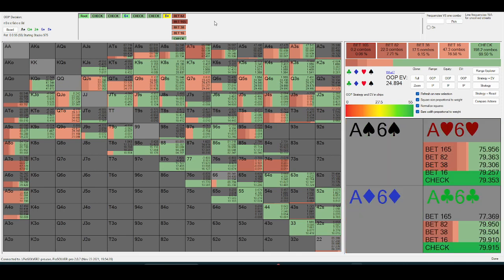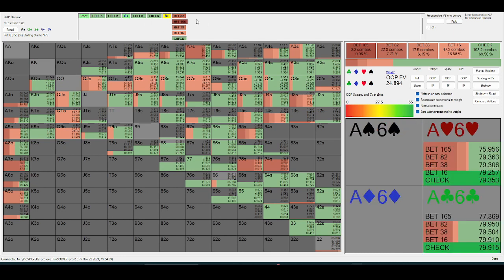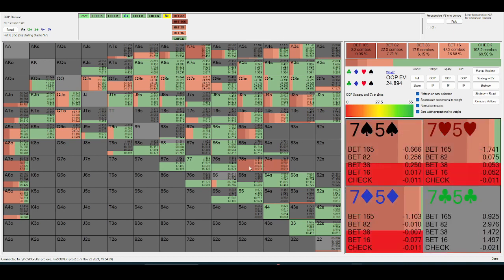When I'm bluff-catching a board pair — like five-six, six-five, six-four — that's going to be quite a bad bluff-catch because they shouldn't be bluffing too often in this line. They have an equity disadvantage so they don't have a ton of reason to bet for value, meaning they should be bluffing less. Their bluffs have to be pretty prime — meaning they unblock folds — which lower cards do a better job of.